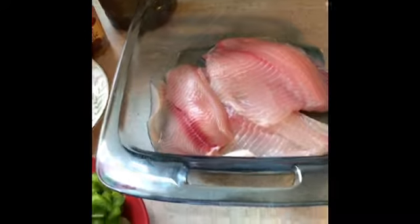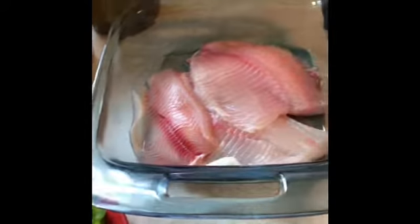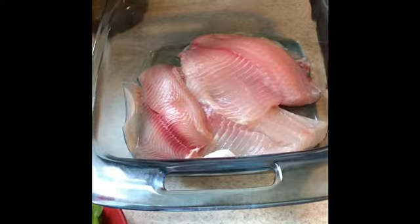Over here I'm also making some white rice — I already have a video on me making that. So what I'm going to do is turn on my stove and get started.